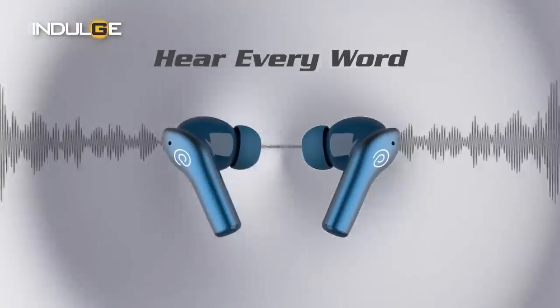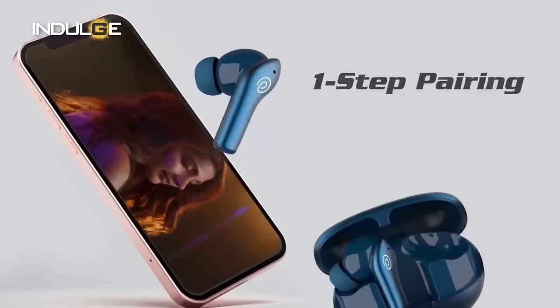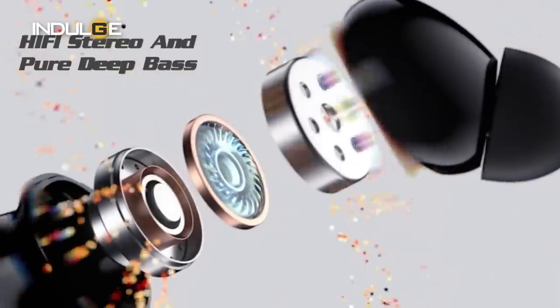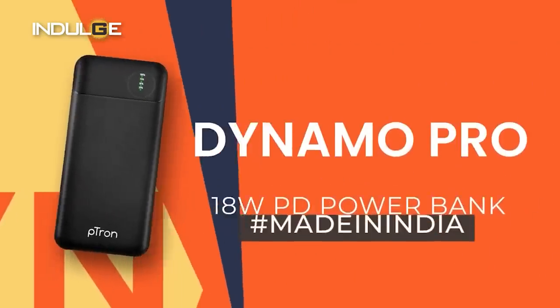Hi guys, Farhan Tipu here and welcome back to the Indulge Gadgets show. Today we've got the Bass Ports Flare from Petron, priced at 899. Petron is one company that I've seen give out exciting products at convenient price points — be it audio products like speakers, both wired and wireless, smartwatches, or even chargers — all at an affordable price point. But with this slash in price, does the performance also get slashed? Let's get straight to the review and check it out.